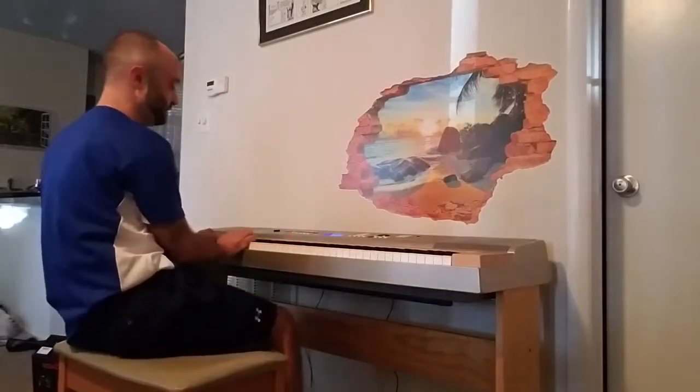What I call 'noodling' is basically playing elegant music off the cuff — just kind of playing something like this. [Begins piano improvisation]